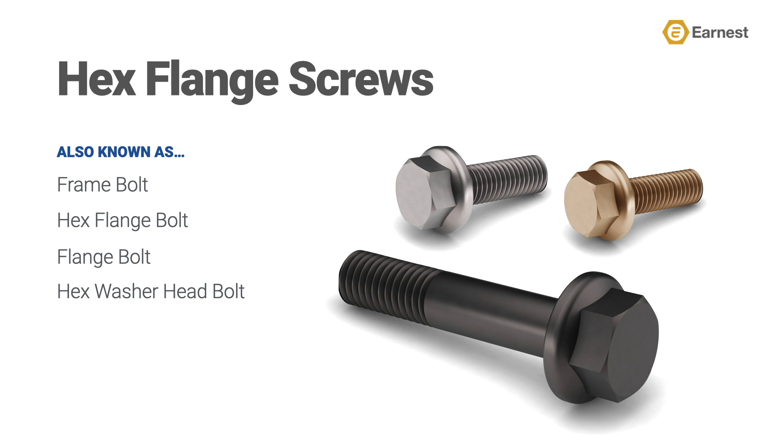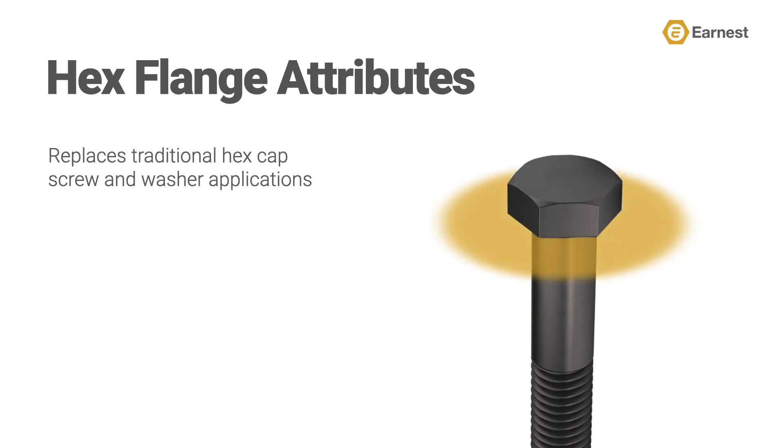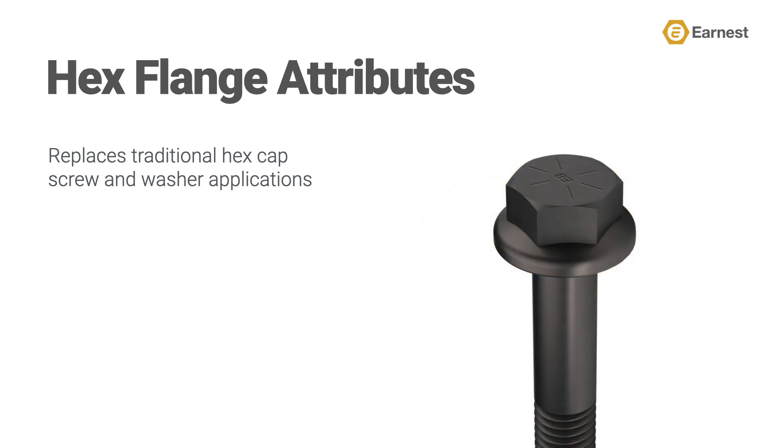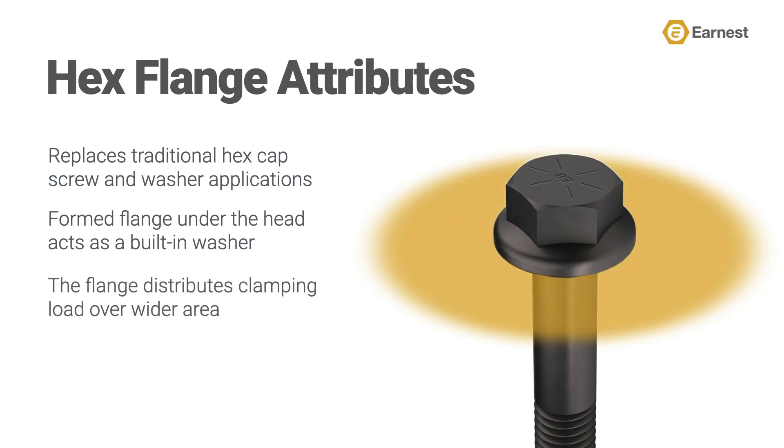So what makes a hex flange screw different? A standard hex head cap screw without a washer dissipates the clamp load laterally around the head of the product. What makes a hex flange screw unique is the formed flange under the head. This formed flange acts like a built-in washer, dissipating the clamp load wider than a traditional hex head cap screw, making hex flange screws the preferred choice for metal-to-metal fastening like attaching a truck body component to a truck frame or body panels to other vehicle frames.